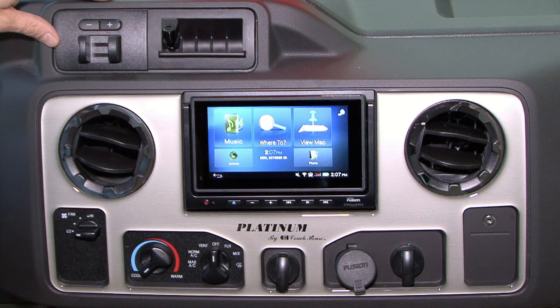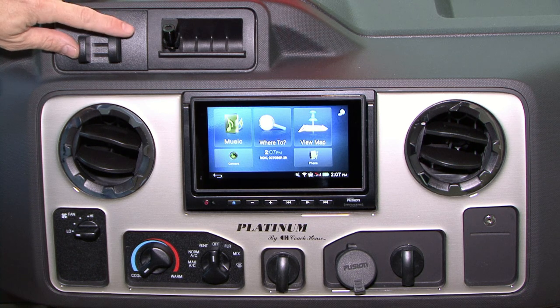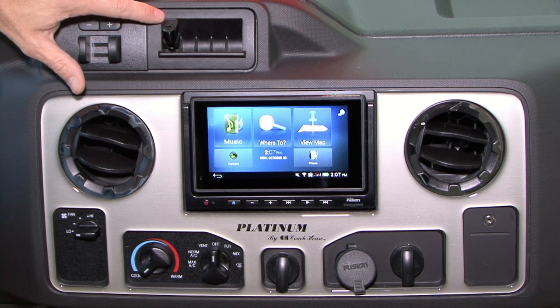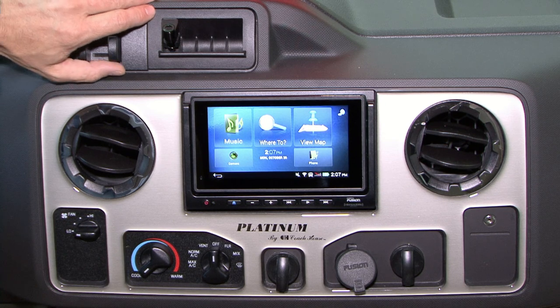We're going to start in the upper left hand corner. This item right here is the trailer brake module. If you have a trailer equipped with brakes, this is how you change your settings — increase or decrease the amount of drag you have on your trailer. Right next to that we have the microphone that's tied into the Garmin radio for using your cell phone while you're driving for hands-free purposes.